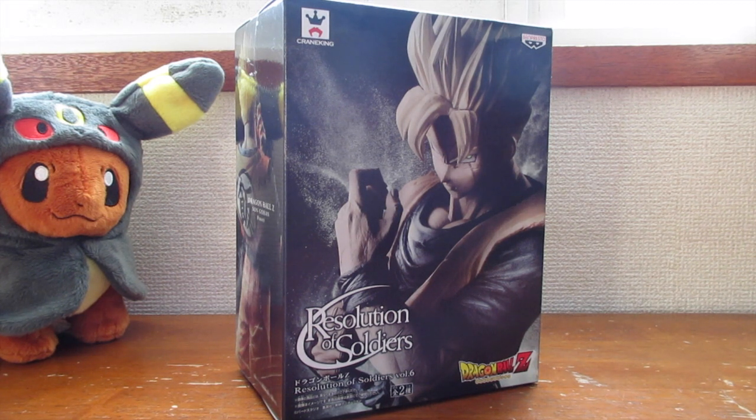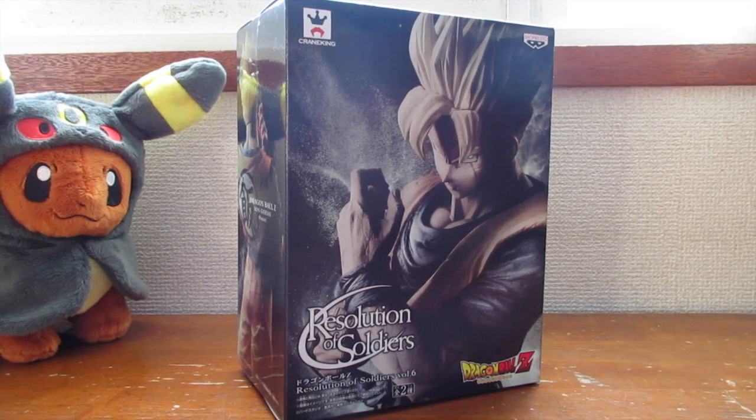Hey, what is up guys! Today I'm going to be doing a quick unboxing of this Future Gohan figure. Future Gohan is personally my favorite character — I mean, Teen Gohan is really cool and all, but I think...